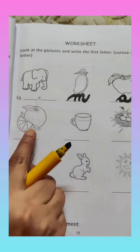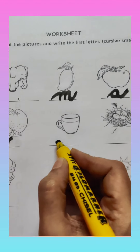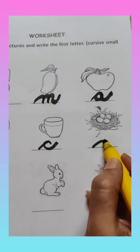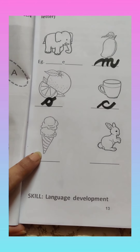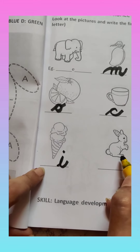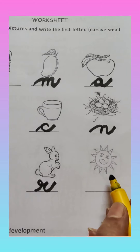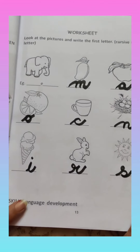Write on the line. Orange — O for orange, first letter is O. Cup — what is the first letter? C — C says 'K'. And what is this? Nest — birds live in a nest. N for nest. And what is this? This is ice cream — I for ice cream. And what is this? Rabbit — R for rabbit, the first letter is R. And this is sun — sun comes in the daytime. S for sun. So you will complete this page.